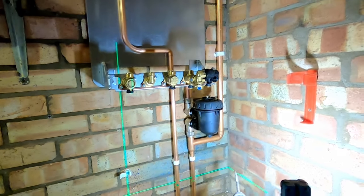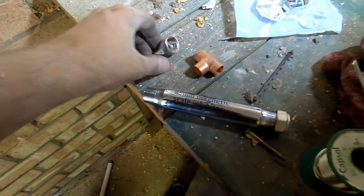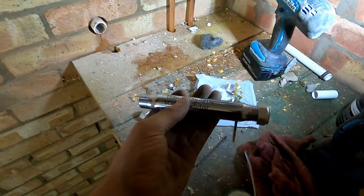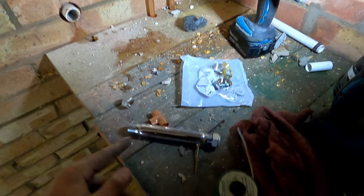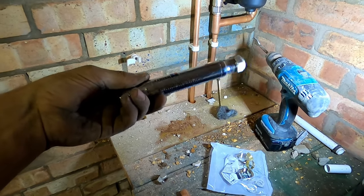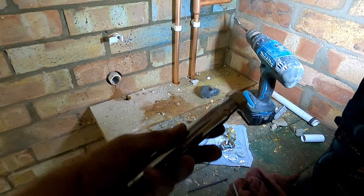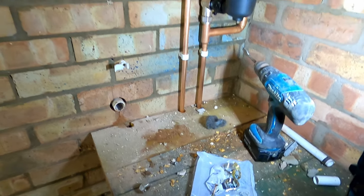This thing here is a scale inhibitor. These work - I believe they work. They're magnetic inside. They're supposed to realign the particles of the water. If you imagine they come through wavy and that straightens them up, it stops the scale sticking to the inside of the plate heat exchanger. How well they actually work, I don't know. But we'll pop one on - obviously manufacturer's instructions and all that.